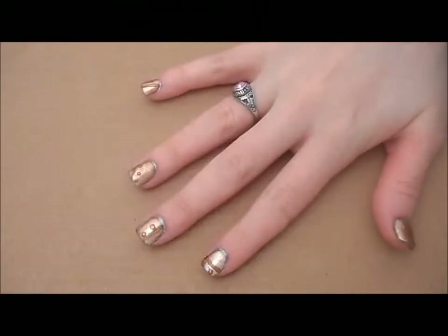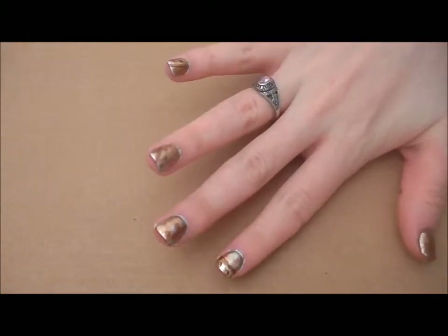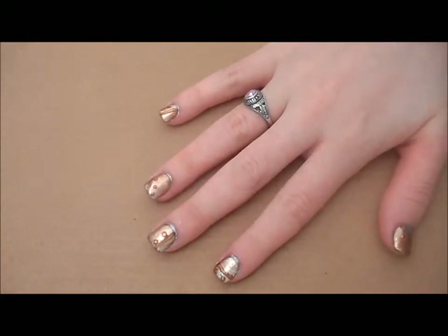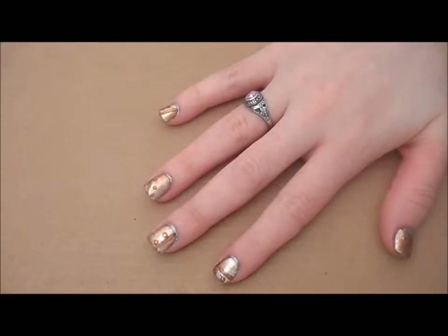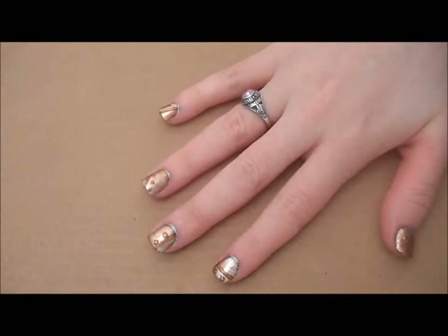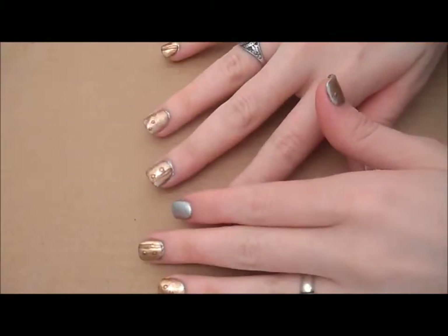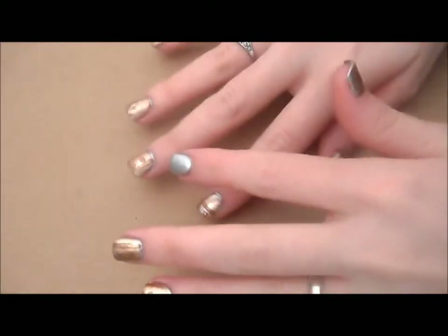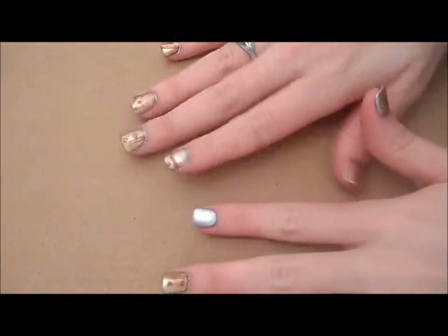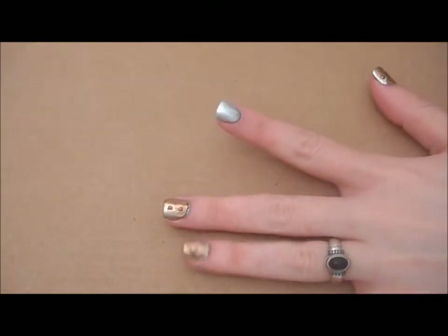So this is what we're doing today. I was inspired by the Tin Man from The Wizard of Oz — I watched it the other night. Throughout the movie you see him all rusted, and the silver with the rusting on top just looks really neat with the bolts and everything. So let's jump right in and let me show you how I accomplished this.